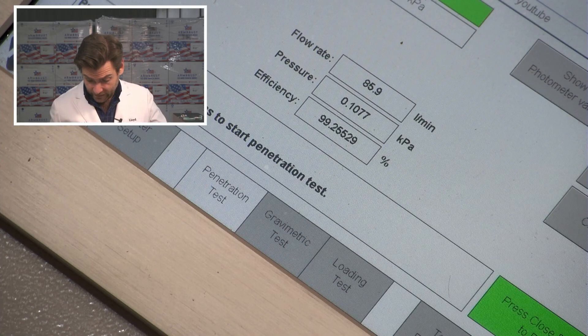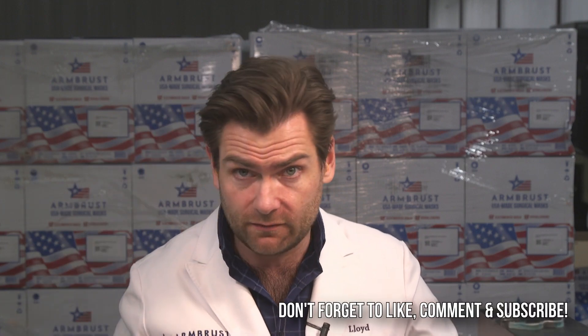What's that matter if it doesn't protect you? 99.25, 107.7 Pascals. I think there was a 3M KN95 that did almost exactly 107. So it's pretty good.